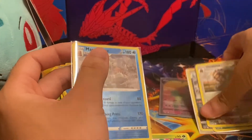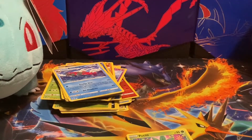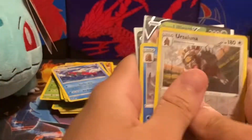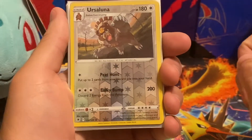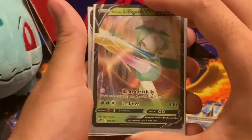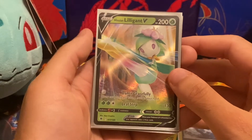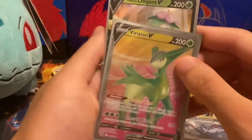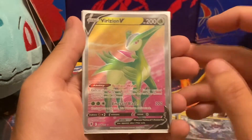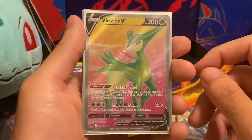Pretty decent pulls overall. I still wish we had gotten one of the newer Hisuian Origin Forms, but it was still a good box. To quickly recap: we got great Reverse Holo rares — Ursaluna, Mamoswine, and Leafeon — plus holos including Hisuian Samurott and Hisuian Lilligant V. This was actually my first shiny — a Petilil in Sword and Shield. And of course the pull of the video was the Virizian V full art. Not a bad box at all — hope you guys enjoyed the video, see you in the next one. Peace out!